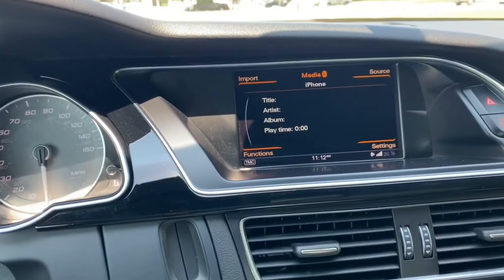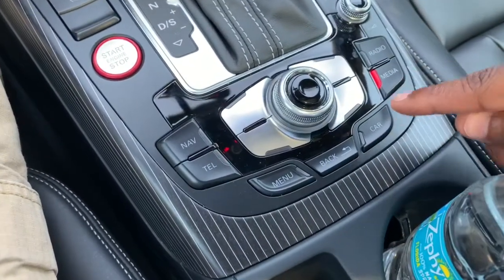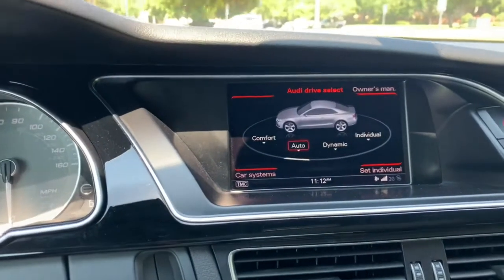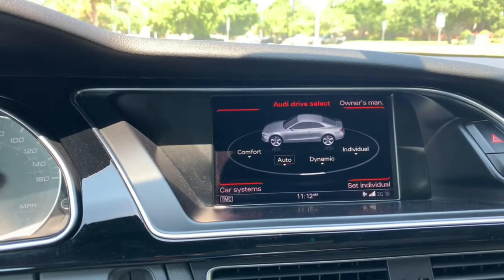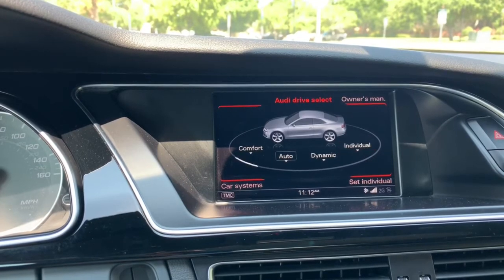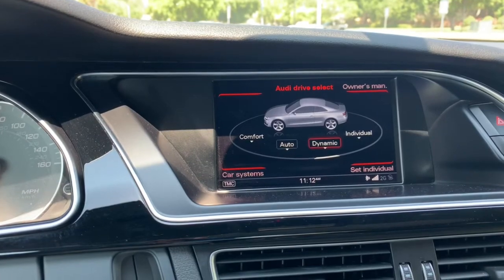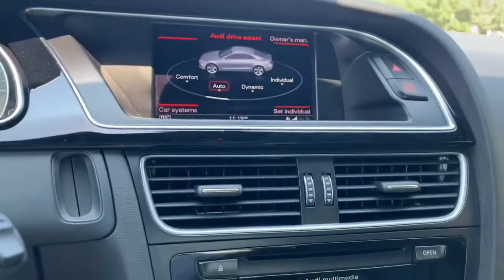You hit media and get to your phone where I was playing music. You've got the menu and back buttons. Here's the best part: hit the car button and it takes you to the Audi Drive Select screen. You can use this knob to select your driving mode. Right now we're in auto; you can also go to dynamic, individual, or comfort.